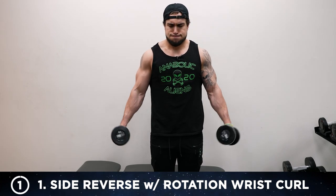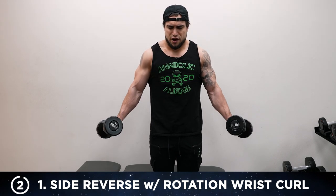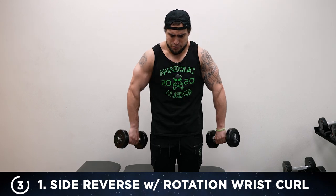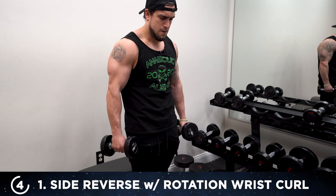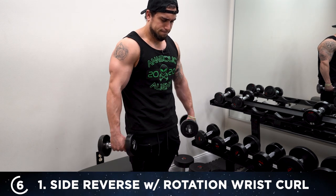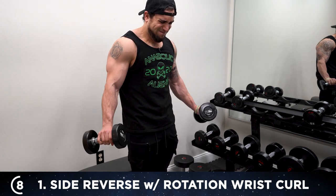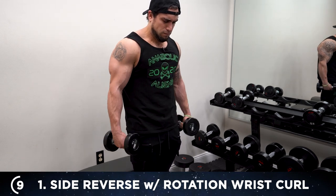15 reps. Turn it, curl it — one. Wrist curl, reverse — wrist down, turn, wrist curl — two. Three. Once you get that form down, you can speed up those reps. Five. Six. Really squeeze every rep — I want you to squeeze as hard as you can. Seven. Eight. Push yourself with that weight, let's get these gains. Nine. Ten.